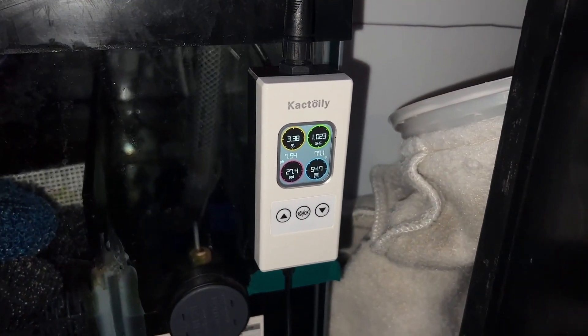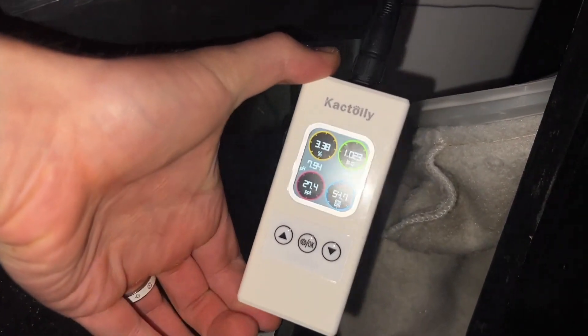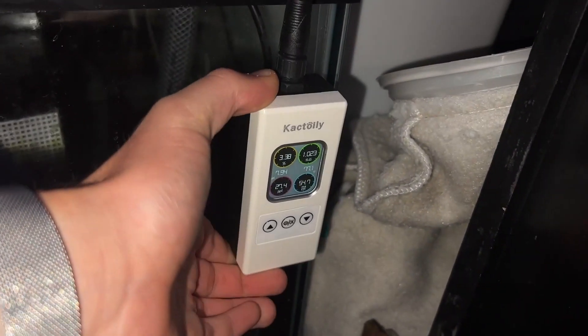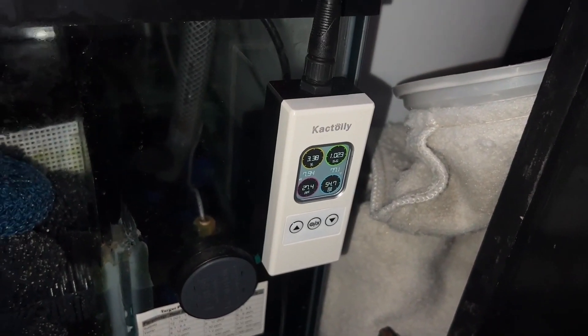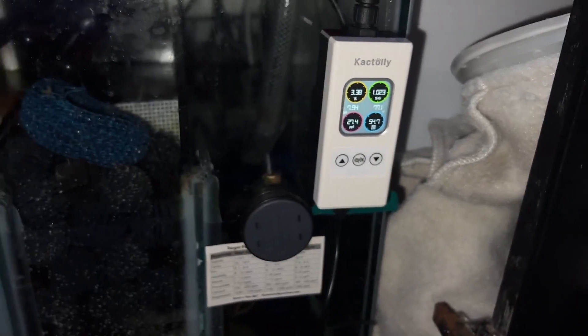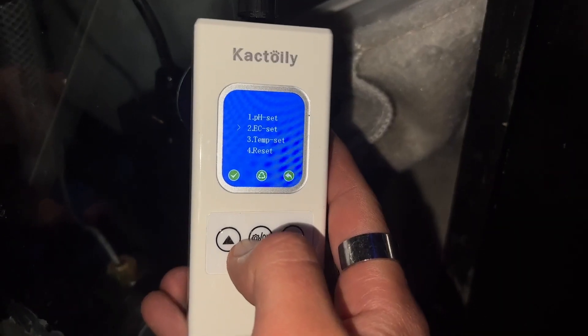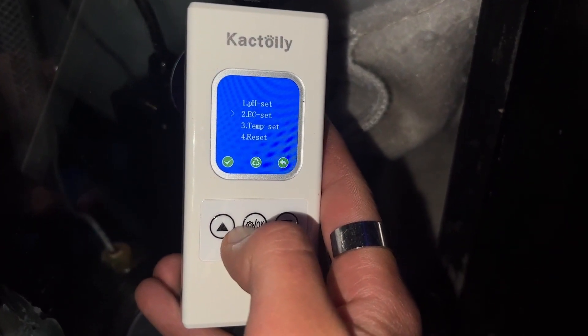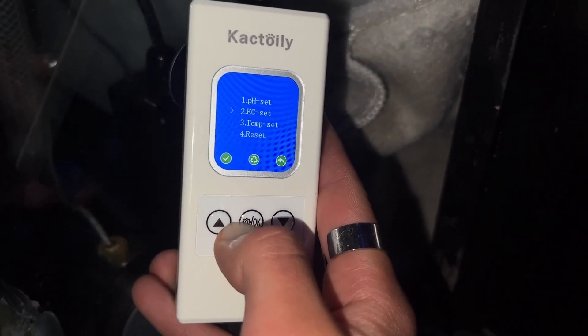I just open the tank stand and can visually see the monitor right there. Here's the display — at a glance you can pretty much view everything. There are a couple of settings you can go into; for example, I was able to change the temperature to show Fahrenheit instead of Celsius. You can also manually calibrate the pH probe using the included calibration solution. The manual surprisingly walks you through the calibration process pretty smoothly.